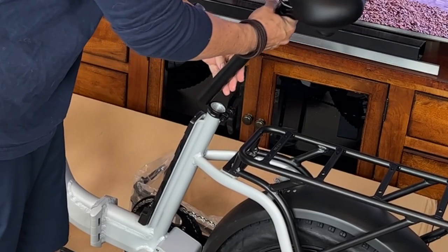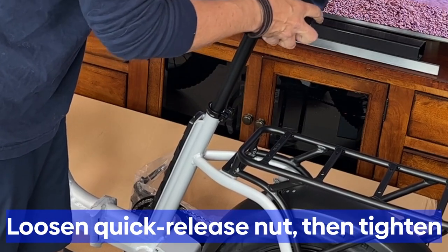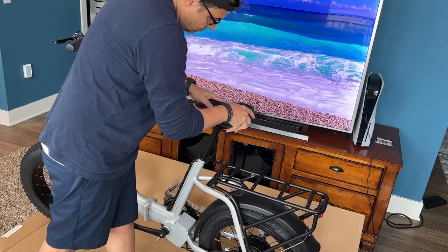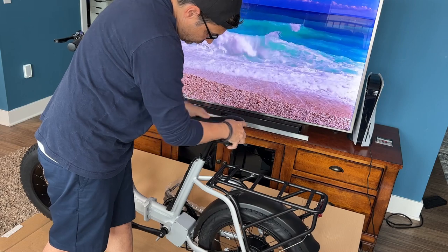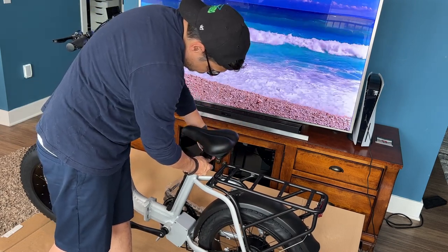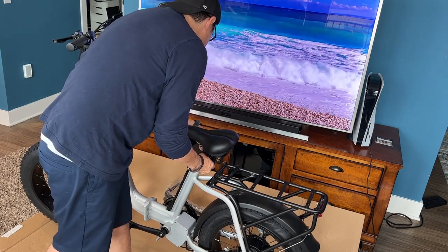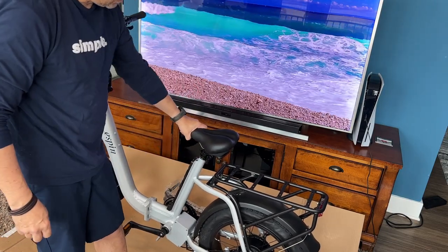The seat post comes with it — you can change this seat if you want to, it's a pretty standard size. It has a quick release nut, so just loosen that up. It's pretty tight when it comes from the factory. Just twist it in there — I usually go all the way down to the bottom to see where I want it, then lock it in and you can change the height later. This bike does not have rear suspension, so a lot of people opt to put in a front seat post with suspension. It does have front suspension.